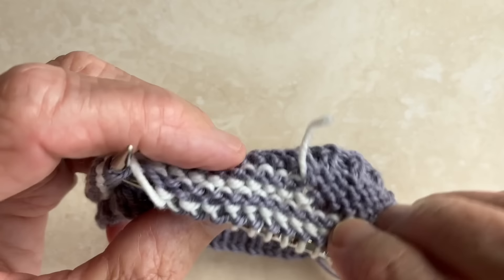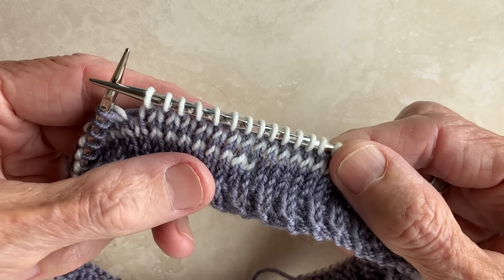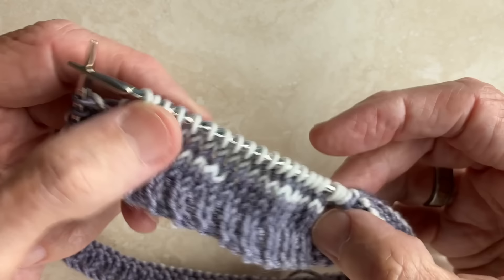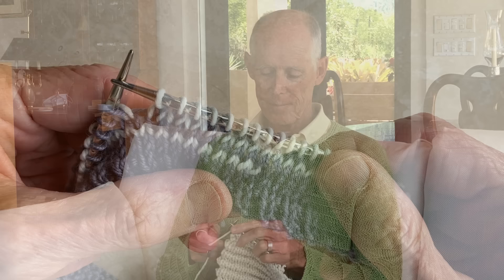And when you get to the end of your project, all you have are four tails — one at the beginning and the end of each color. This technique can be applied to lots of different projects. So far I've designed a hat, a cowl, gloves, a pair of socks, and a sweater. Right now I'm just starting a new project — a little summer top for ladies. So that's the helical knitting technique. I hope you enjoy the simplicity and the fun. I'm James Cox and I can't stop knitting.